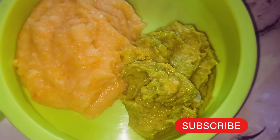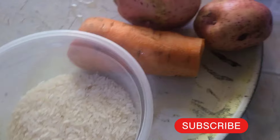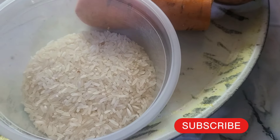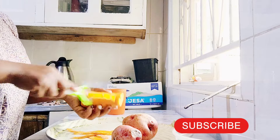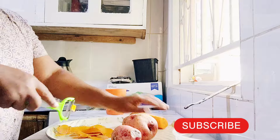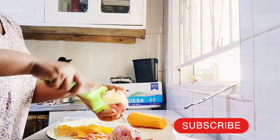Hi guys, welcome back to the channel. Today I'm going to be showing you what my baby is going to be eating for lunch. We have rice, we have carrot, and then we have Irish potatoes. We begin by peeling the carrots and then the Irish potatoes.